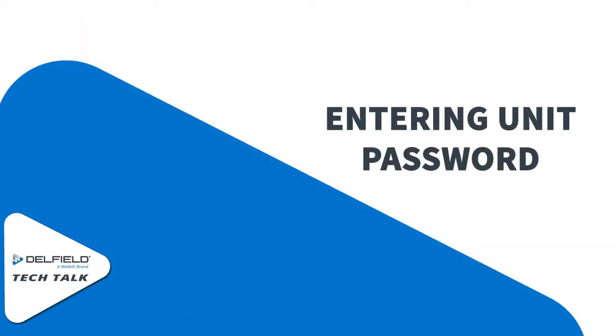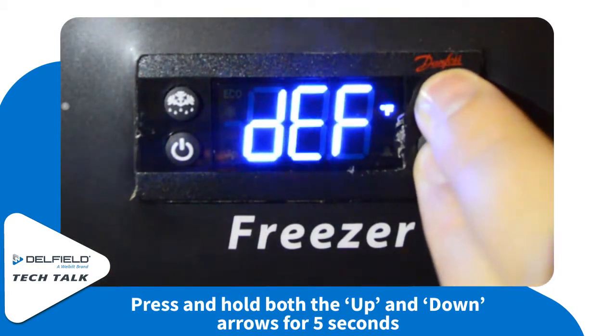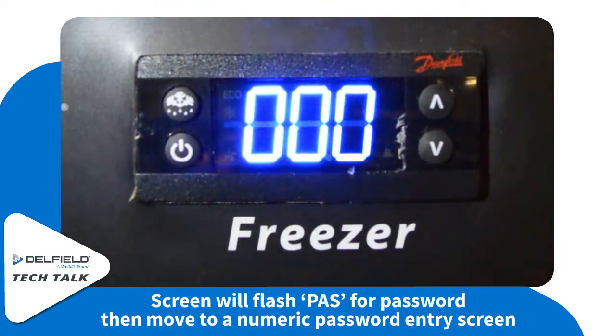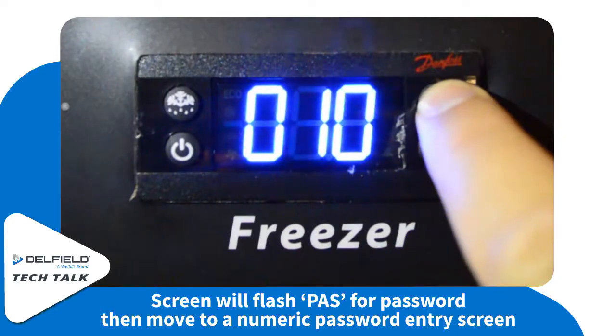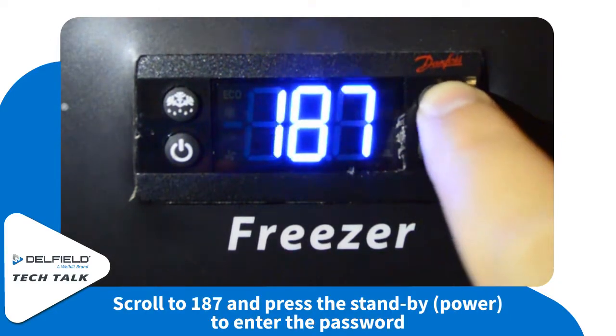To enter the unit password, simply push both the up and down arrows for five seconds. The screen will flash to 'PAS' for password and then move to a numeric password entry screen where you can scroll to 187 and press the standby or power button.